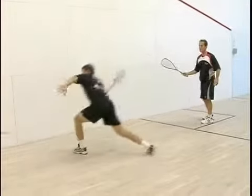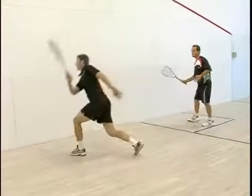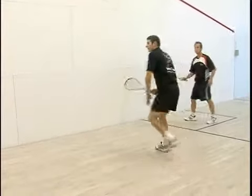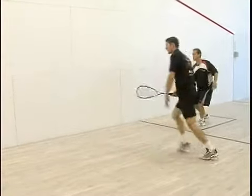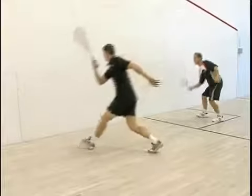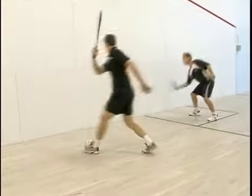You see how Gary gets good extension on his shot, he uses his legs and his upper body, he gets the racket up quickly, and I'm doing all I can just to handle the shot.